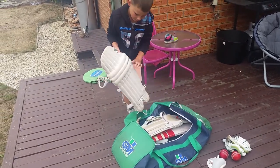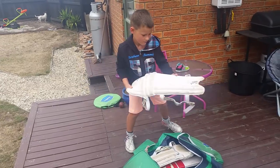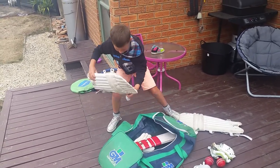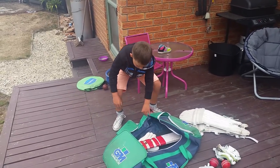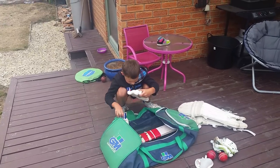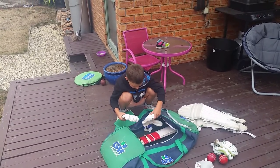I've got my cricket pants, and that one, and then we've got my gloves.